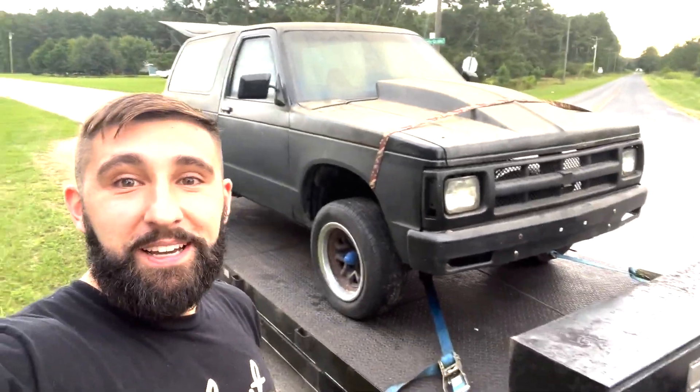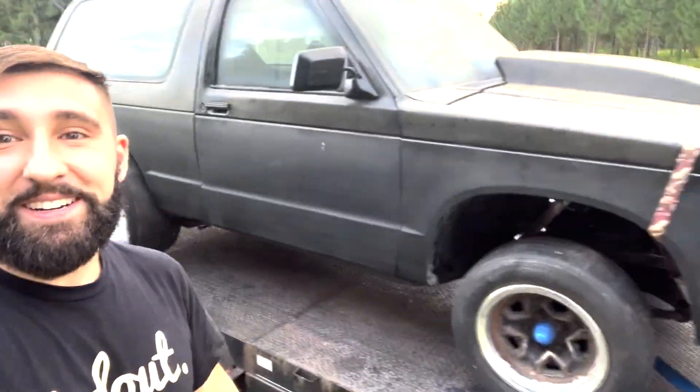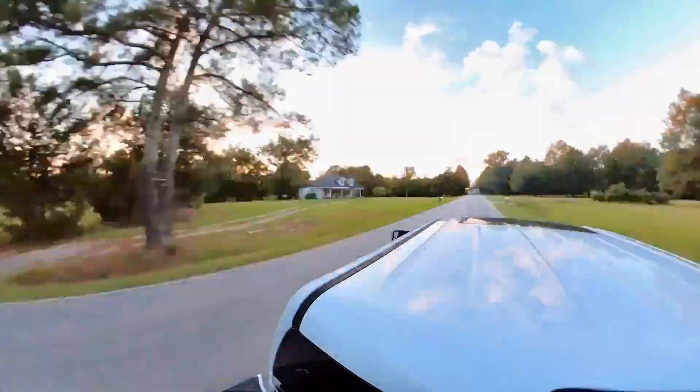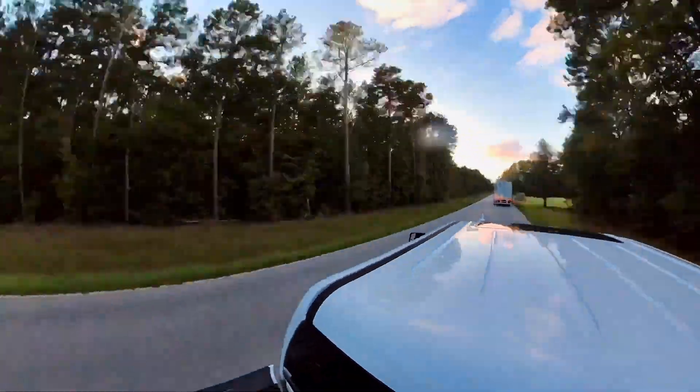Now I want to show you something. If you have something for sale with a cow hood that's at least four inches tall on this side of the Mason-Dixon, your boy's buying — because we got ourselves a little drag Blazer, which is going to be the burnout truck 2.0. This thing is freaking sweet. I am so excited. Let's get home and get the guys' reaction to what we got.